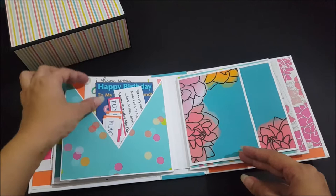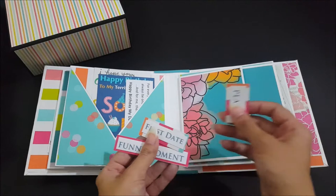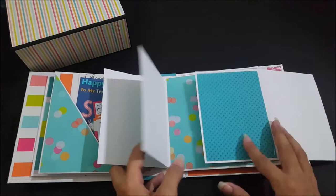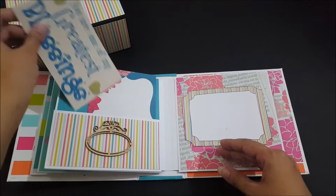Over here there's a diagonal or triangular pocket that makes a perfect tuck spot. Here are some cards and printed images — this one opens up like so. And here's another pocket along with a journaling card.